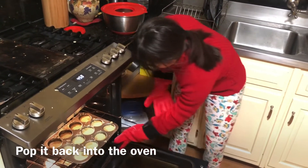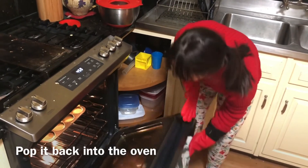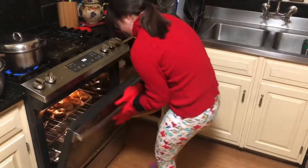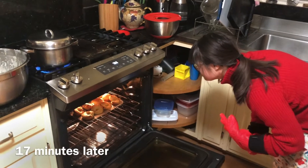Push it all in. Fantastic — close it up. We're going to leave it there for about 15 minutes. But you can see them kind of starting to rise up at the edge. Yeah, they look good!